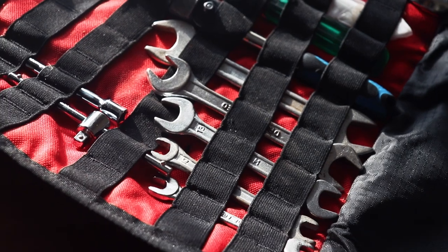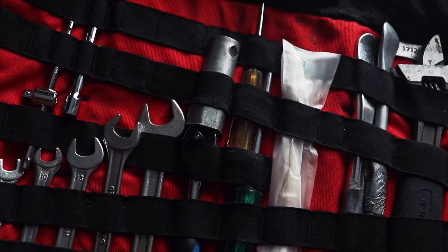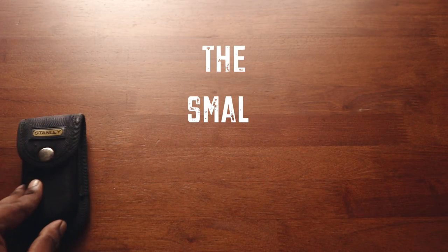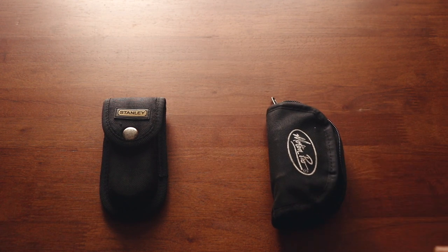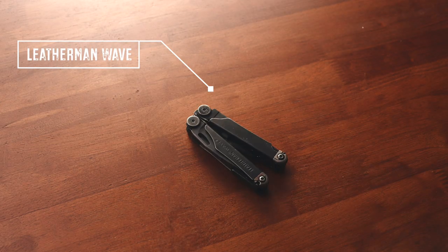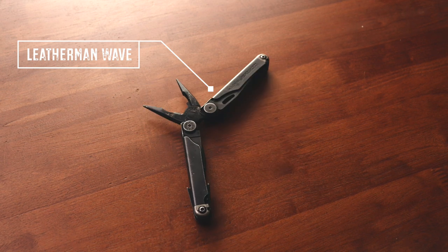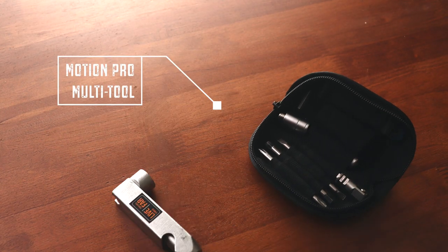First up, let's talk about my easy access kit. This essentially consists of just two pieces. One is a typical multi-tool — a Leatherman Wave — it has a pair of pliers, a few knives, a small screwdriver; basically small tools that come in handy. You never know when you might need them. The second piece of my easy access kit is also a multi-tool, but quite different.